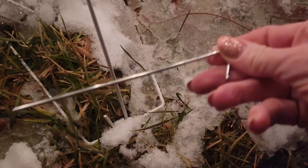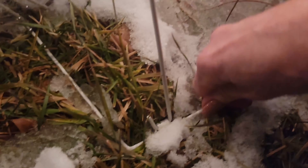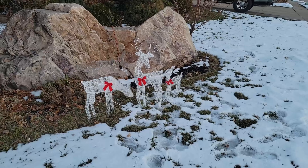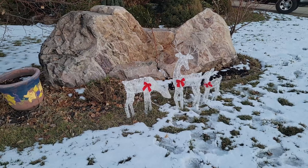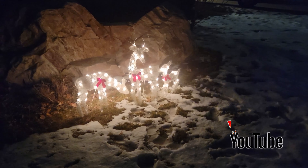Let's go put them outside. It does come with six metal stakes so that you can secure each deer to the ground. Here's what they look like all set up during the daytime, and here is what it looks like set up during the nighttime. I love the soft glow of the white lights.